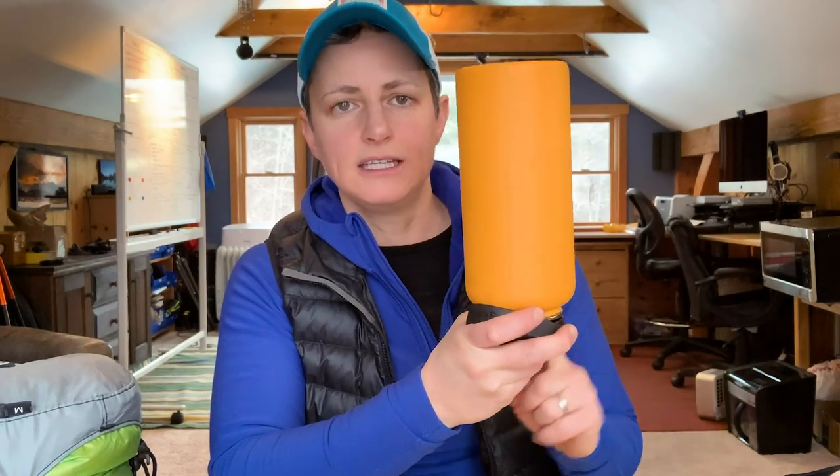I always bring at least a liter of water. In winter you might not feel thirst or dehydration as strongly as in summer heat, but it's still important to stay hydrated. A tip to keep your water from freezing: pack the bottle upside down, because ice forms on the top first. You can also keep it closer to your body so your body heat helps warm it.